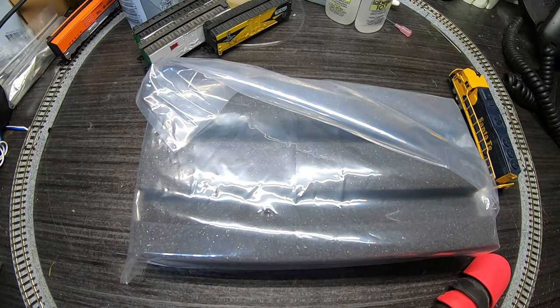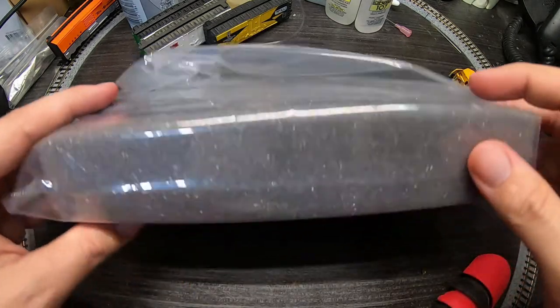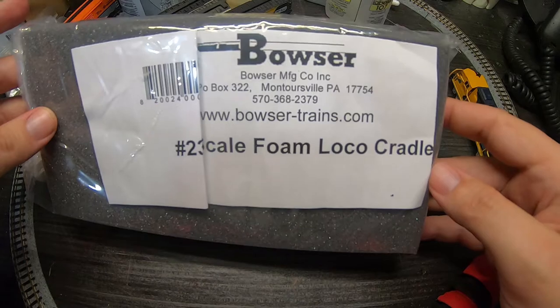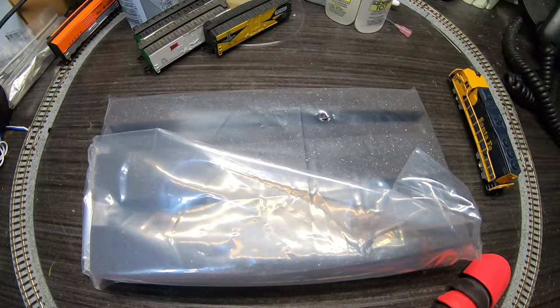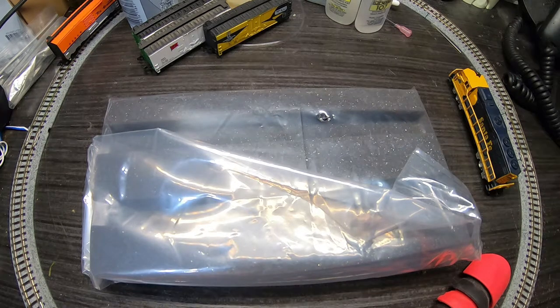All right, back on the disgusting workbench. We've got a new product here — this is a Bowser foam locomotive cradle in N-scale. I figured if I'm going to do these little videos it'd be cool to have it, just to free up some hands for actual diagnostics. And if I'm going to be maintaining locomotives and rolling stock anyway, then this would probably be handy to have.